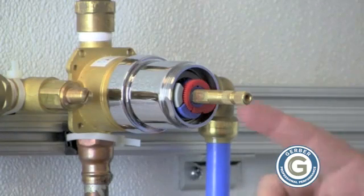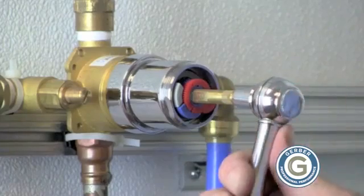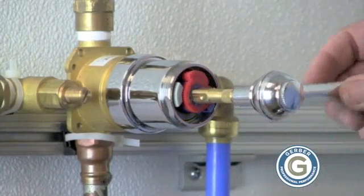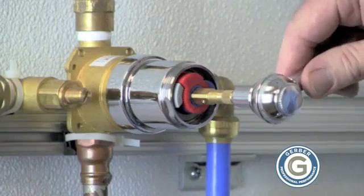The red plastic here is our temperature limiting device as you see it when it comes out of the box. I'm going to open the valve all the way so you can see all the way to the hot setting, how it would come out of your pipes without any limitation. Now I'm going to turn it off.